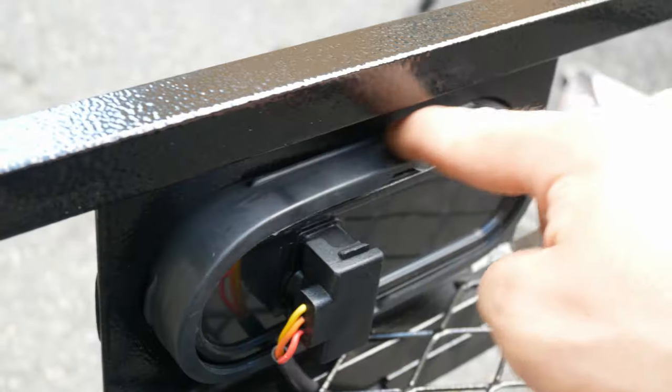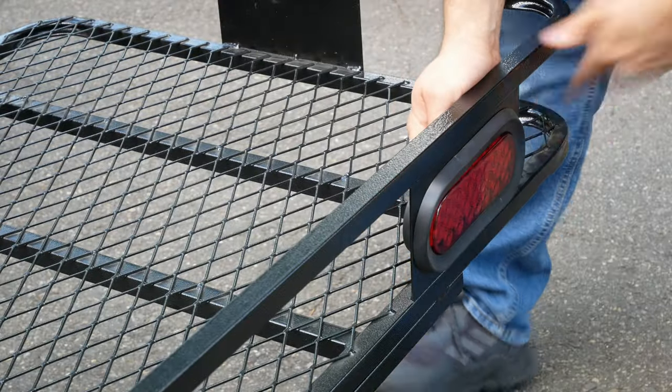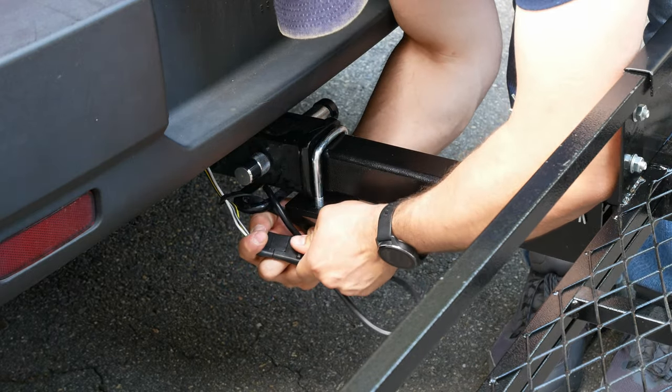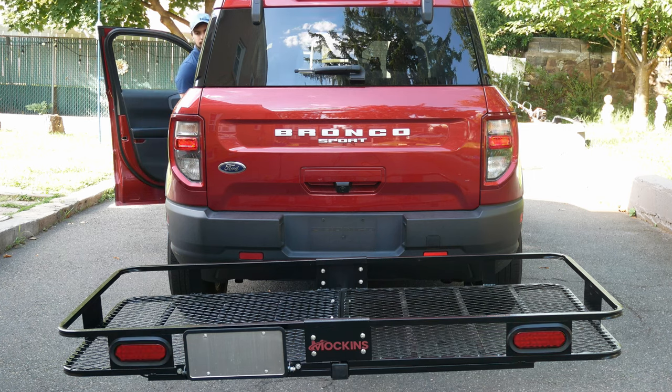You'll want to make sure that you apply enough pressure when you're putting in the brake lights so that you pass this rubber seal that will lock the brake lights in from falling out. Now we can connect our hitch wire to our vehicle and give the lights a test. As you can see, the lights are very bright and will be very visible at night.